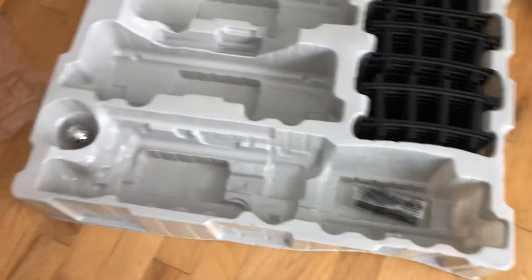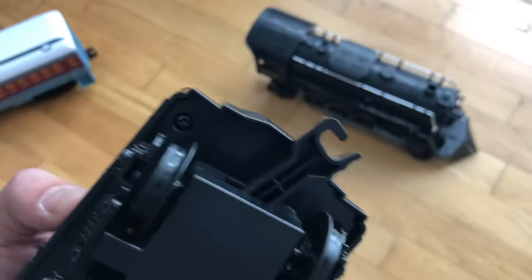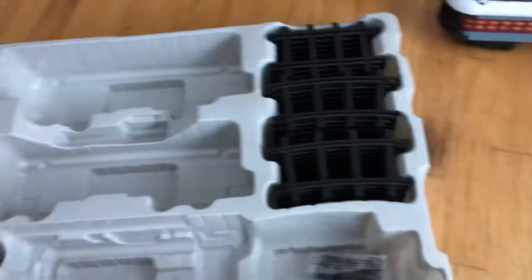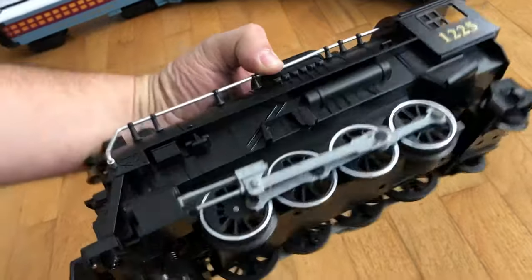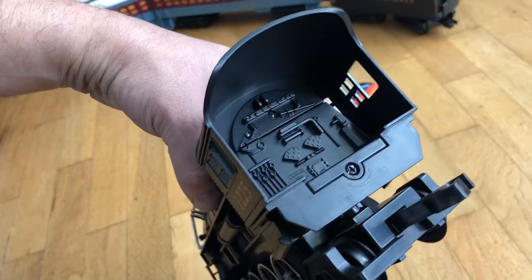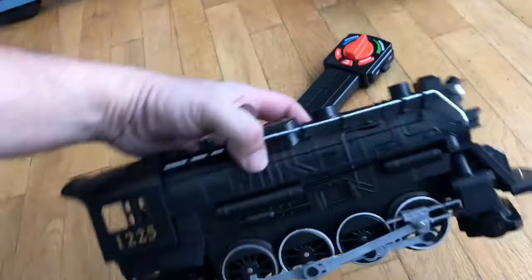One thing to note is it does come with some spare couplers — hard to see, but those are the couplers that go on here, which is pretty cool and gives you some options. Underneath the package the manual and stuff is taped up in there. Here are the cars — these things are really beautiful. It's big, it's heavy, it is plastic. You take that screw out and the whole tray slides out to put the batteries in — big D batteries.